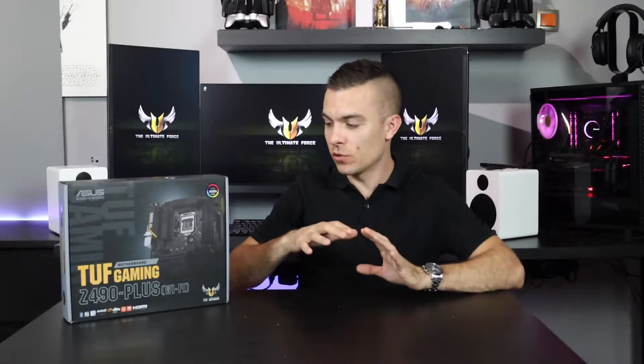Hi everyone, welcome to today's video. Today's topic is going to be based on the ASUS TUF Gaming Z490 Plus Wi-Fi motherboard. This is an overview and insight — no benchmarks — just checking out the specifications, details about the board, what it can give you as a consumer, and some future-proof considerations as well. Let's dive in and check out the ASUS Z490 Plus TUF Gaming motherboard.